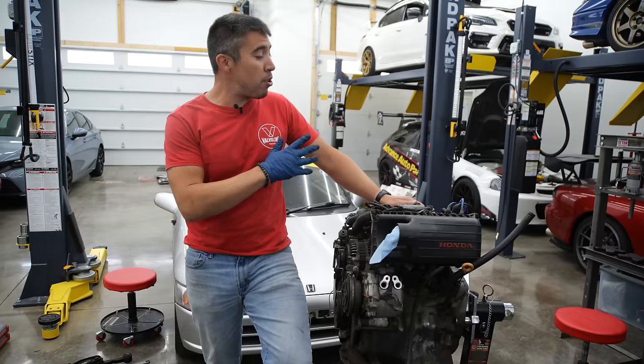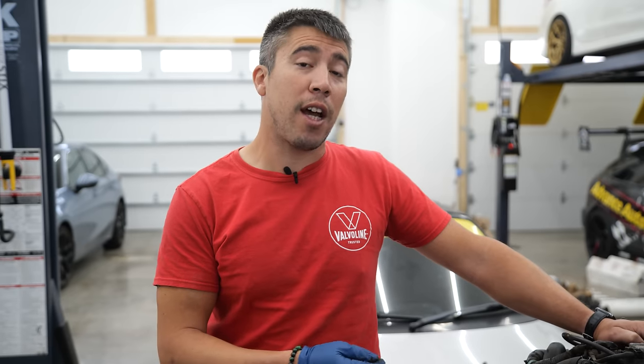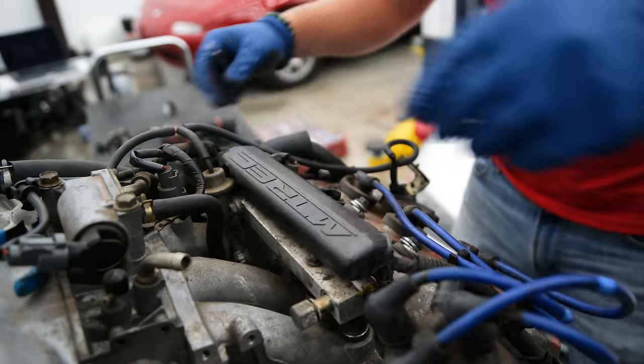Now that we've got the transmission fully refreshed, we're going to start replacing some of the gaskets and seals on this E07A, and we're also going to check the timing — make sure it is in time — and then check the timing belt to see if it's healthy. If not, we'll go ahead and replace it while the engine's out.